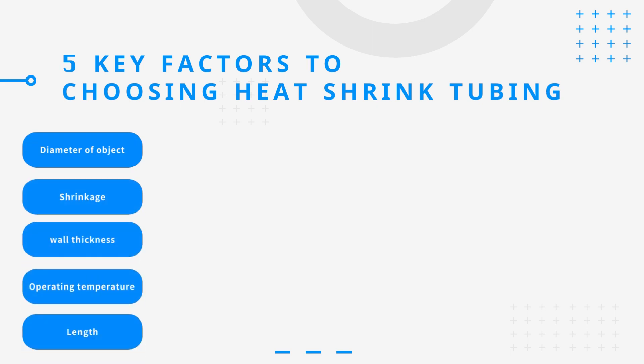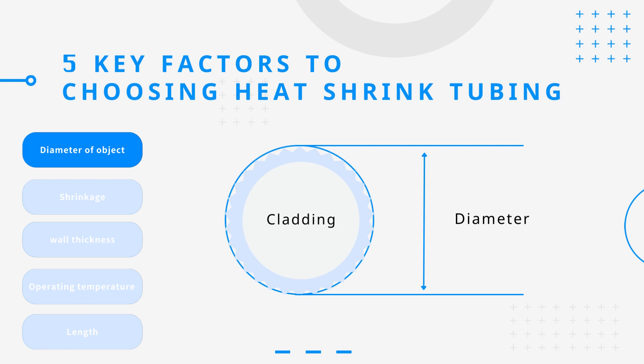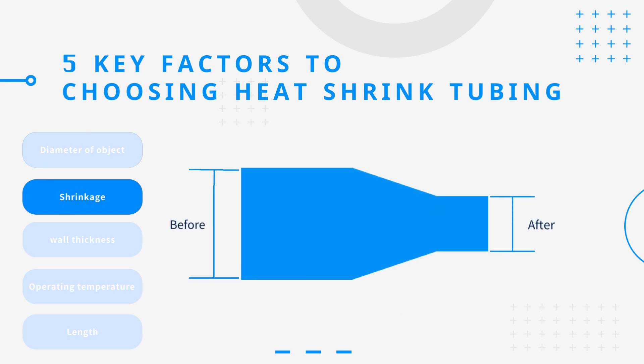There are five key factors to choosing heat shrink tubing. First, measure the diameter of the object to be covered and select a size slightly larger than the object for easy insertion and fitting after shrinking. Second, consider the shrinkage rate and shrinkage tool to ensure the tubing can be fitted and shrunk within an acceptable time.